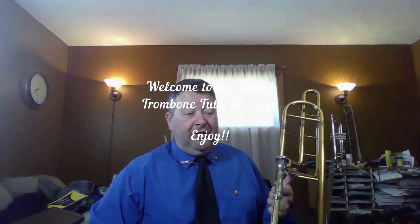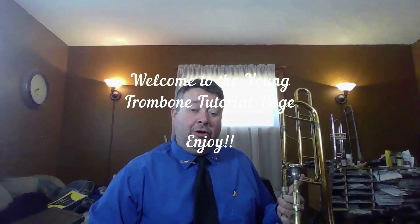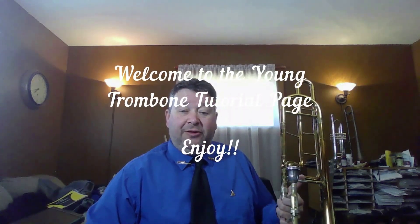Welcome to the Young Trombone page. This is not necessarily for young people or kids, but for anyone who is just getting started out working with the trombone.